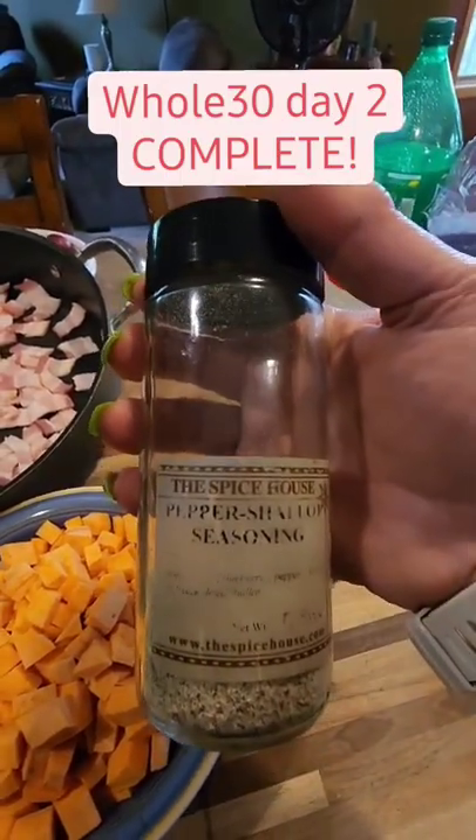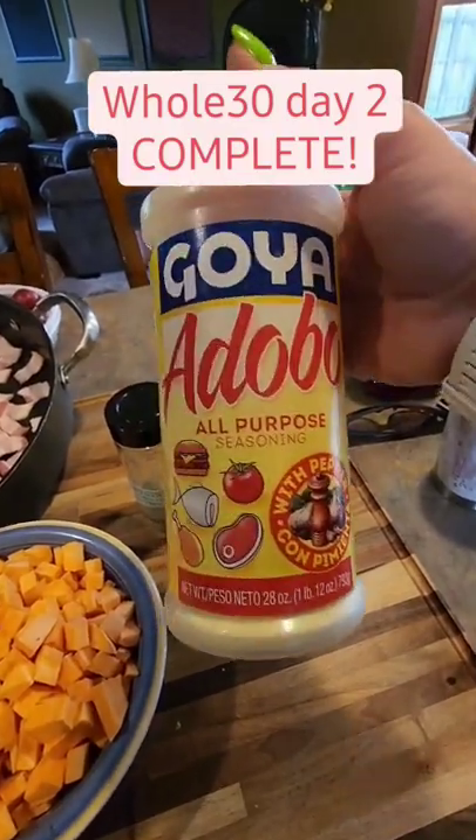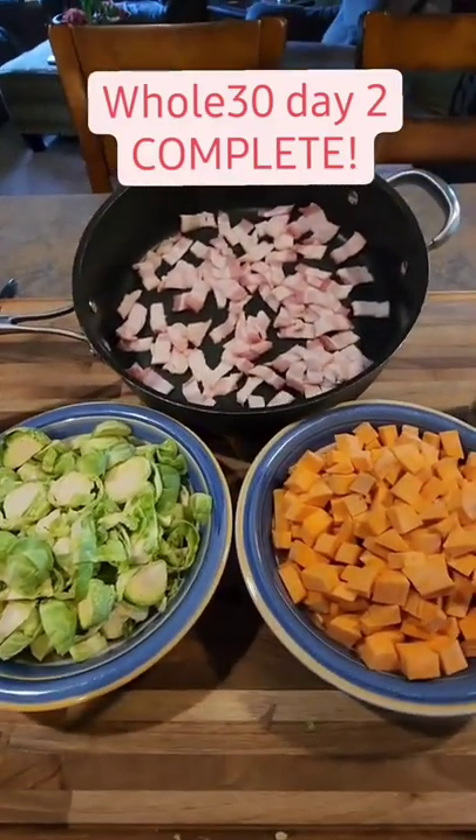I forget what else is in here — shallots and salt, I think — and then a little bit of the Goya adobo seasoning with pepper. I really love this stuff. Our fat will be the bacon grease, and this is going to be an out of this world side dish.